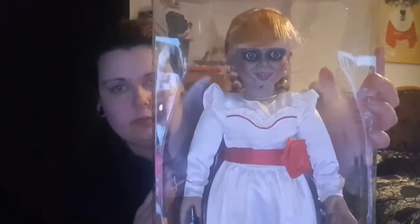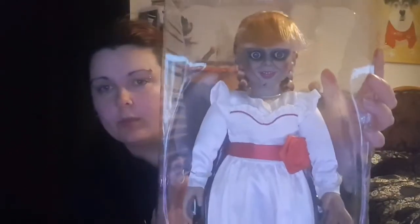Oh, look how cool she looks — she looks so cool! Do people think she's creepy? I don't think she is; I think she's so beautiful and intriguing.